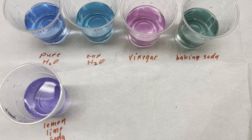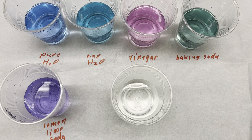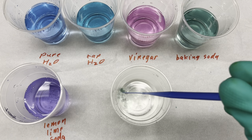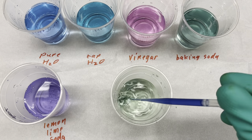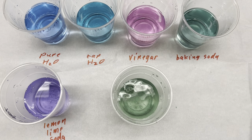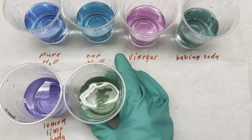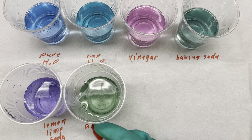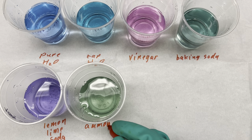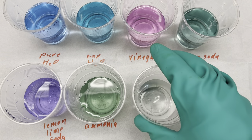We're going to take some household ammonia and add that in there. Oh, this one turned green — kind of like the baking soda. We'll call it ammonia solution.